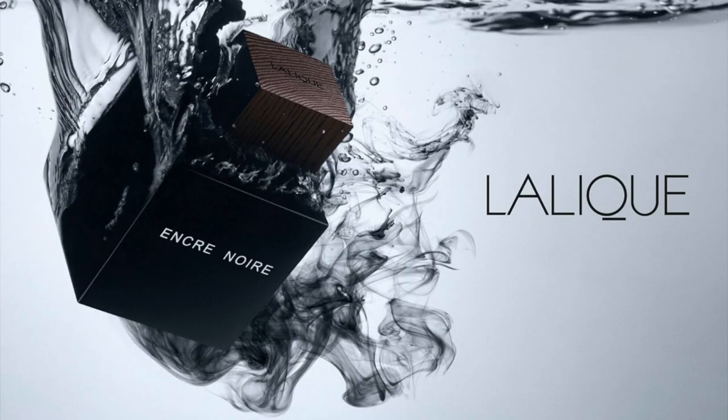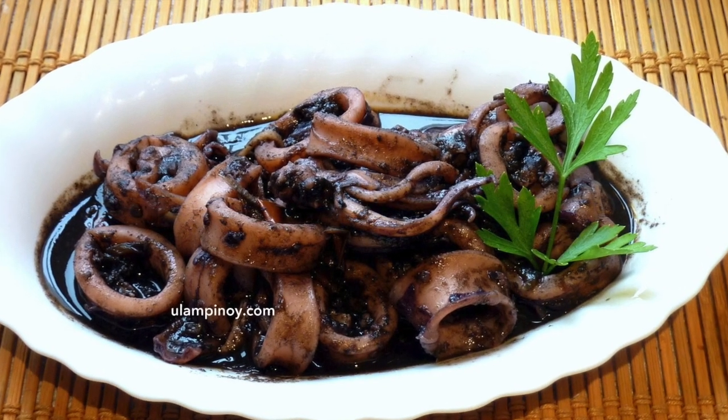It's inky and aquatic — really different from Angkar Noir. It is completely different. The inkiness in Angkar Noir comes from the vetiver, the bitterness of the vetiver. But for Squid, the inkiness is very unique.